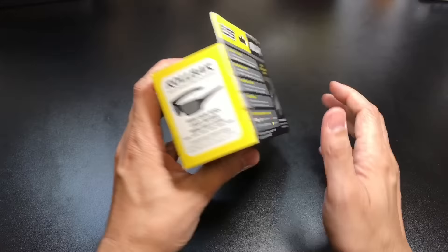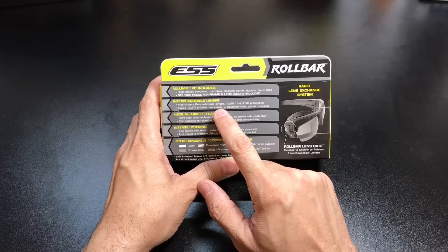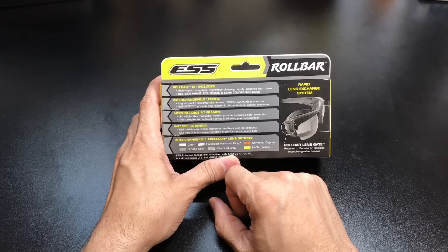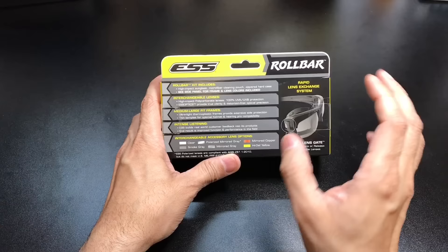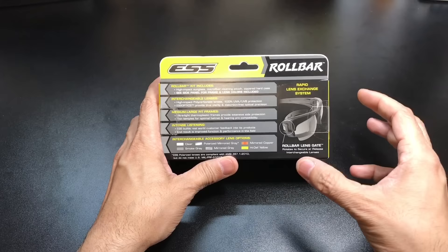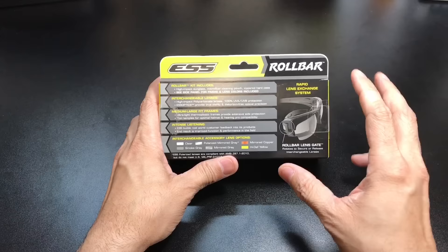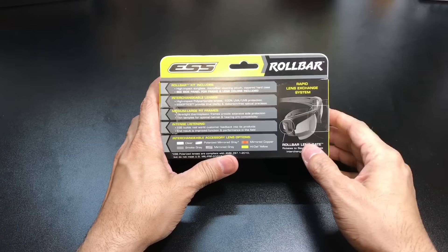In the back, you also get a lot more information — obviously it tells you what comes inside the box. It talks a little bit about the lens technology: high-impact polycarbonate lenses, 100% UVA and UVB protection, medium to large fit frames. Two things that really caught my eye — one is "intense listening," which basically says that ESS builds real-world customer feedback into its products. So whenever somebody leaves comments or goes on their site with ideas or improvements, they take those into consideration when they roll out new models. So if you guys are interested in leaving comments below, I will be giving them feedback and they might take that into consideration for their next frames.